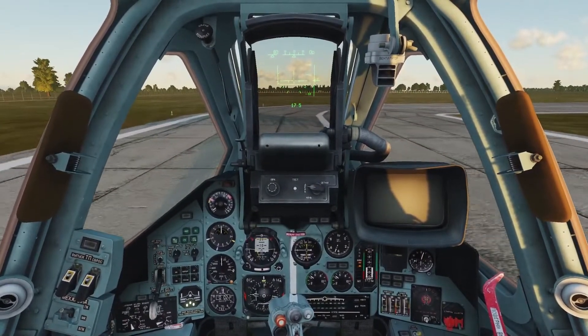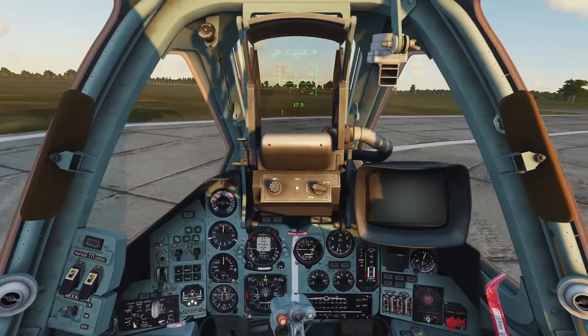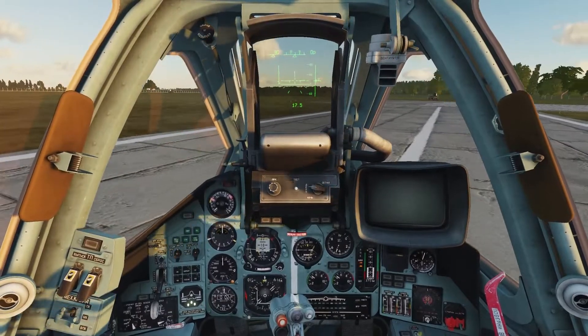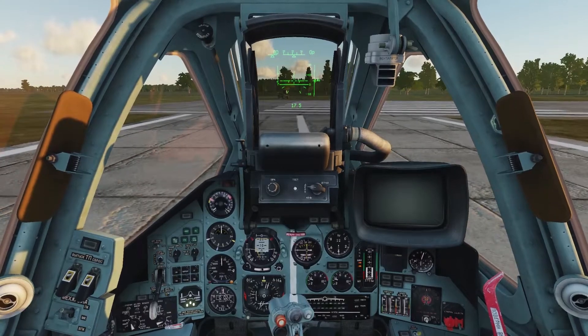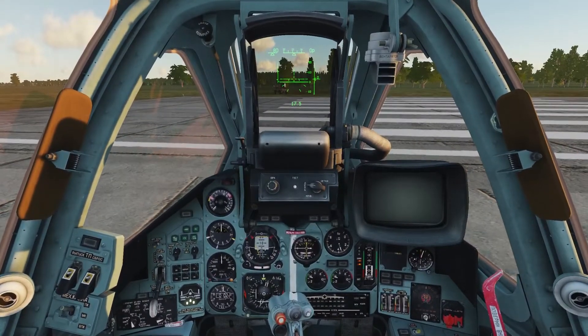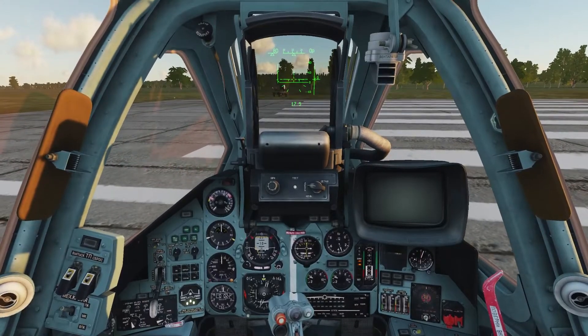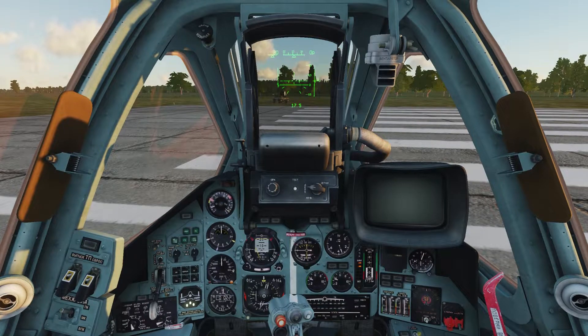As we get to the end of the taxiway, we're going to gently turn to the right. Make sure you're not going too fast, as the plane is prone to tipping and scraping a wing on the ground. I'm going to idle my engines by holding the minus key and apply my wheel brakes by holding W to stop just short of the runway, so I can contact the tower and ask for takeoff or departure clearance.